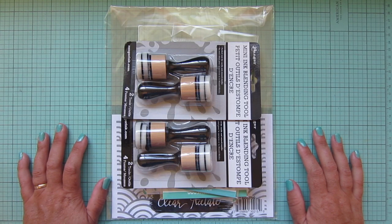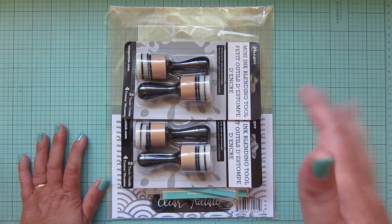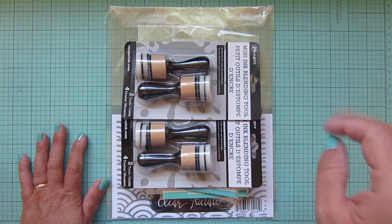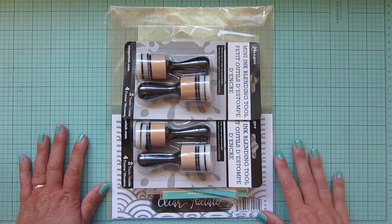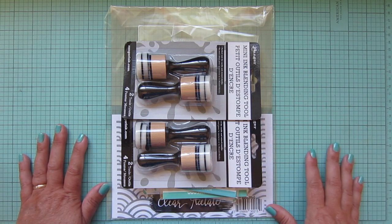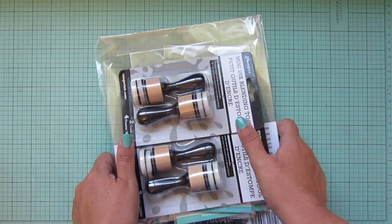Hey friends, it's Christy, welcome back to my channel. Today I've got another little haul for you guys. This one is a pretty small haul — I picked up a few things from Butterfly Reflections Ink that caught my eye, and I wanted to share those with you before I repackage and start using them, so I'm just going to set everything off to the side and go through everything one by one.